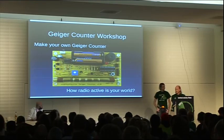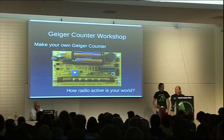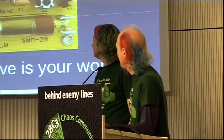My co-author for the book I'm writing, 'How to Make Cool Things with Microcontrollers for People Who Know Nothing,' made this Geiger counter kit, and he'll be doing a workshop on that three times — today, tomorrow, and the next day.